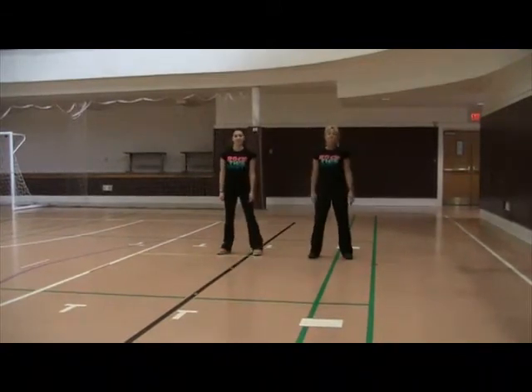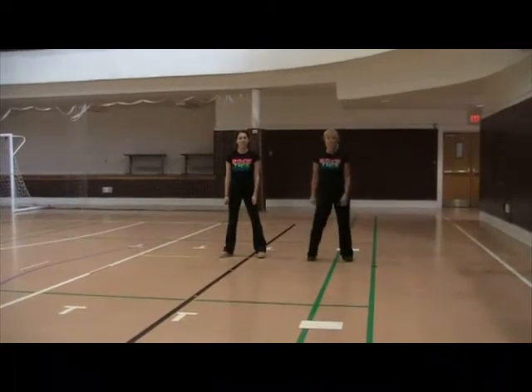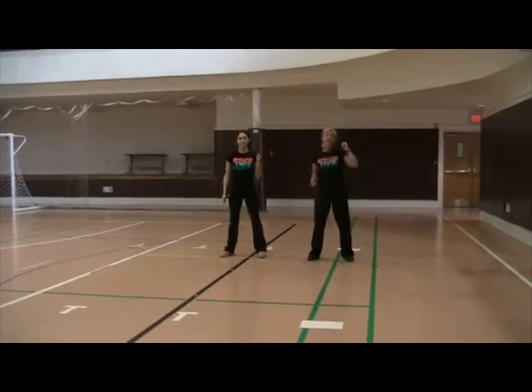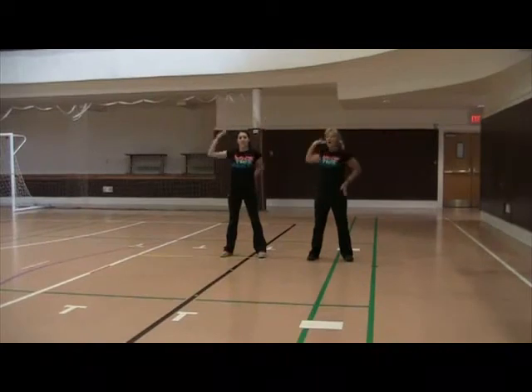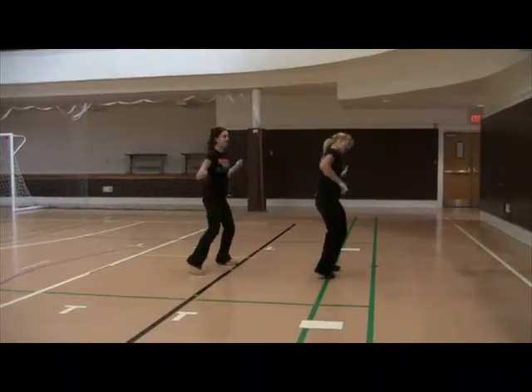Ready? Five, six, seven, here we go. Shake it, shake it, serve it, serve it, hike it, hike it, roll, two, three, four. Reach, reach, bottom, jump, two, three and four, and five, six.